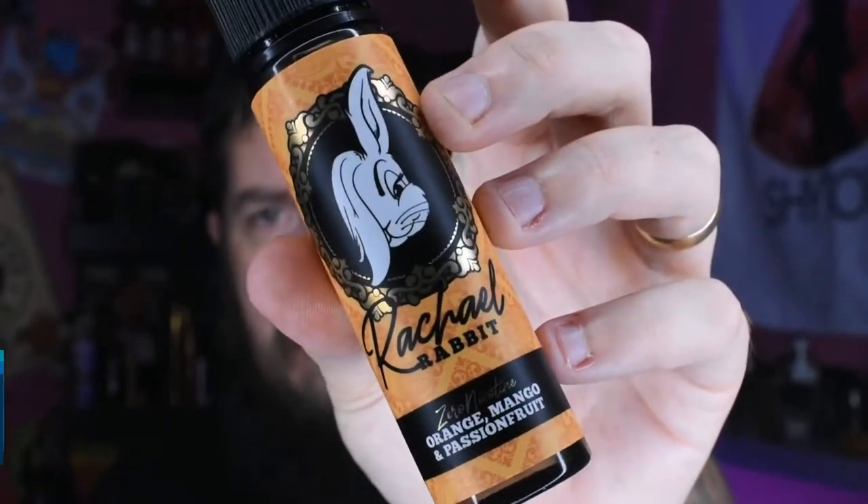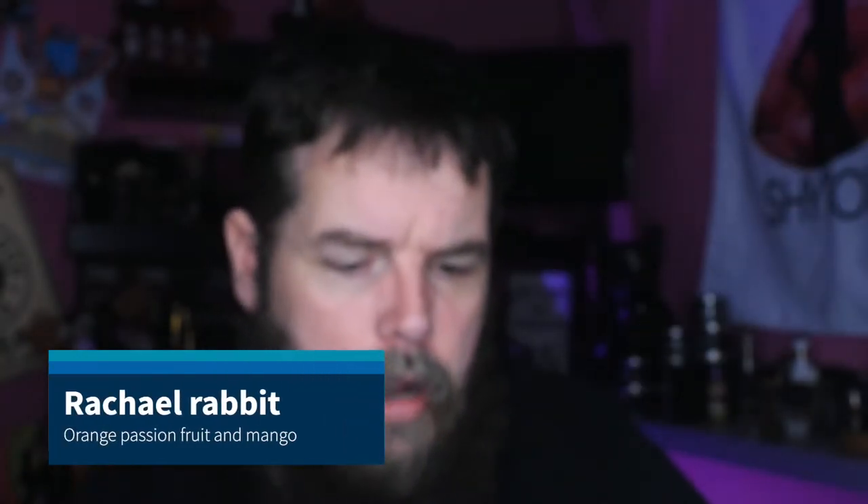What's up guys, back again with another juice review. This is Rage Rabbit — orange, mango and passion fruit. Let's hit the intro and we'll pop back in a minute and see more about this, see you in a minute.